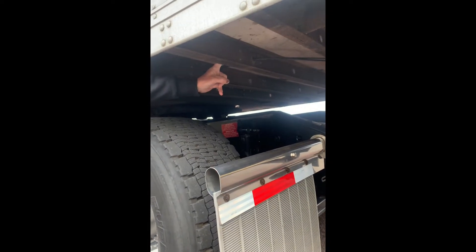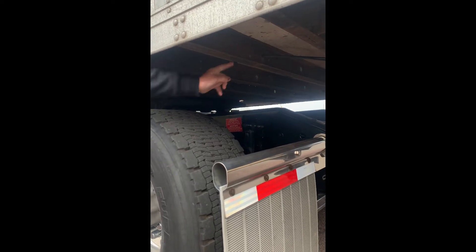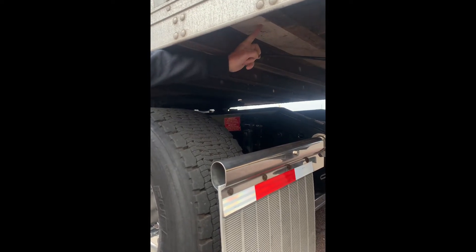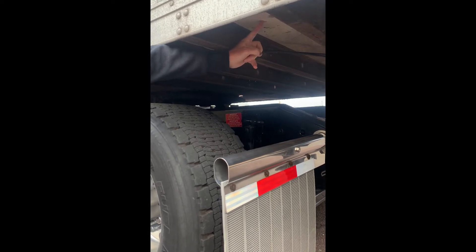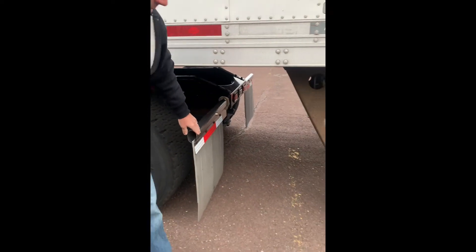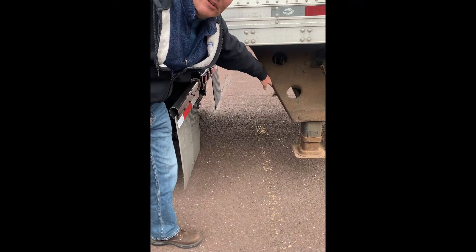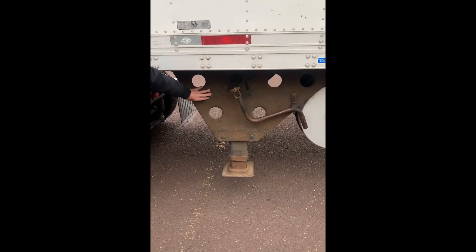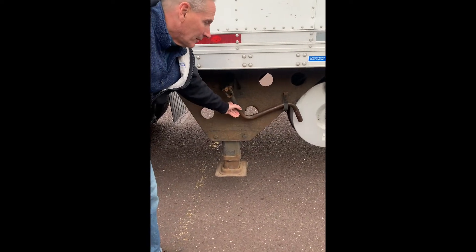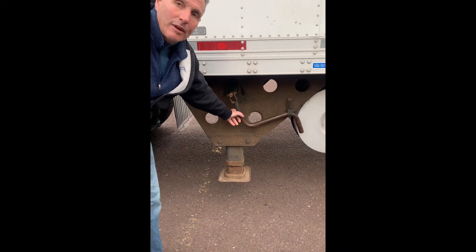Trailer cross members, securely mounted, not bent, broken, or cracked, no damage. The trailer floor itself, no damage, not bent, broken, or cracked, and no holes. Clearance between my mud flap bracket on my tractor and my landing gear is sufficient. My landing gear assembly, not bent, broken, or cracked, working properly. The crank handle for my landing gear assembly is in the stowaway position.